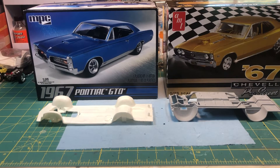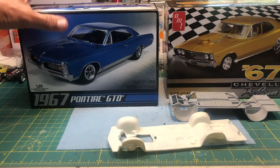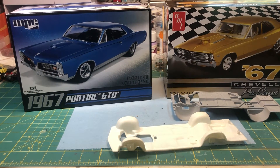Hello YouTube community, this is Sammy from California with a new build. I'm going to join the Pro Street group build sponsored by Dylan over at NYC Modeling. I'm going to build a 1967 Pontiac GTO.